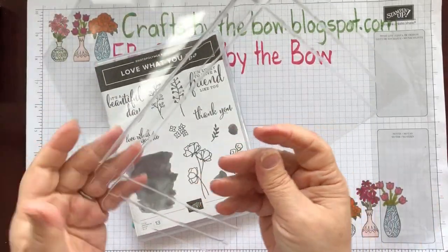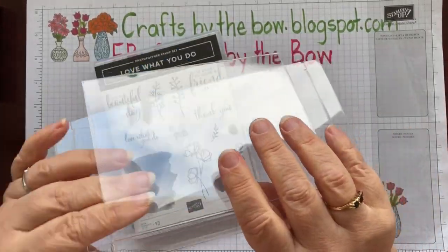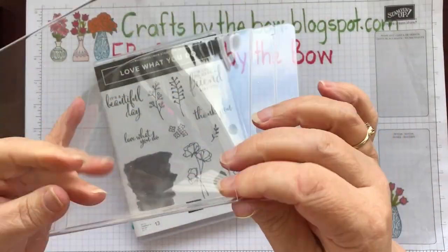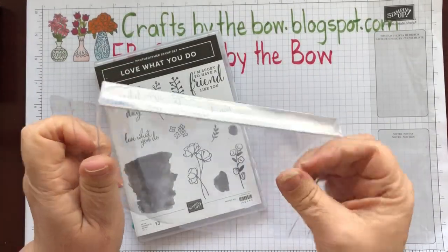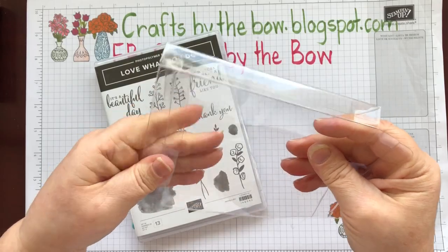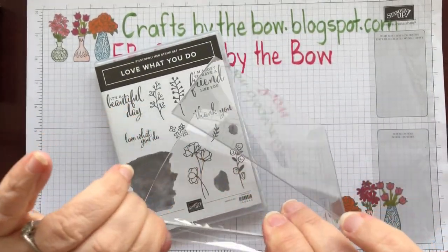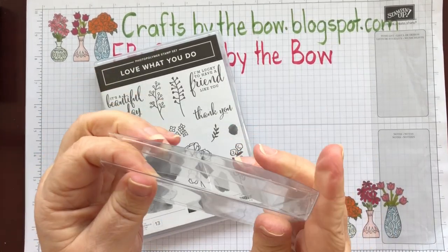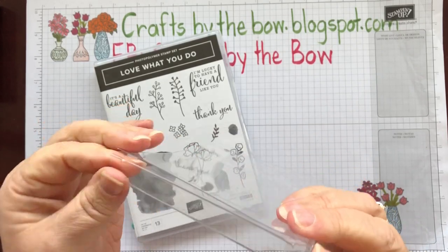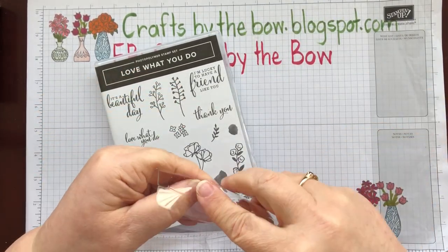Then what you need to do is go along the folds, just bend it, tuck in the little corner pieces, and fold these flaps. Now because we've dismantled the box there isn't anything to keep it together here, so all I'm using is just a little glue dot on the corner.